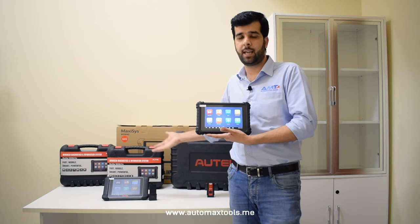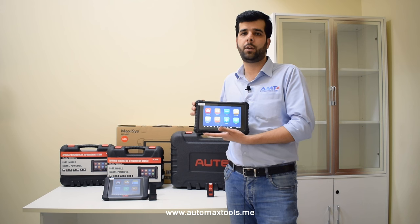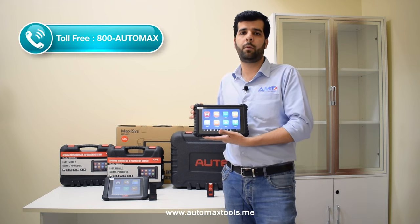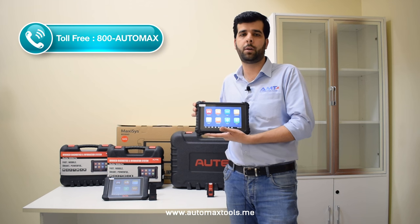The 906S and 906 Pro are the best choice for diagnostic shop owners and technicians at an affordable price to perform the latest required diagnostic and repair operations.